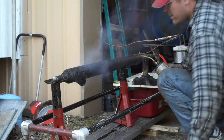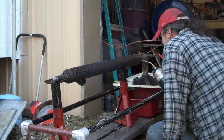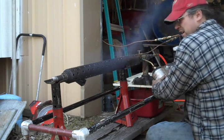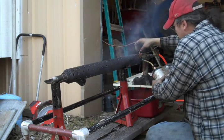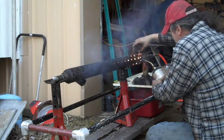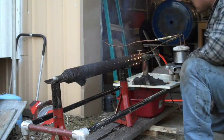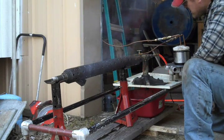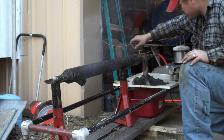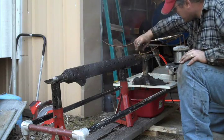It may still be getting air bubbles out of the oil line. I've got the nozzle open all the way and I'm still just getting a drip.